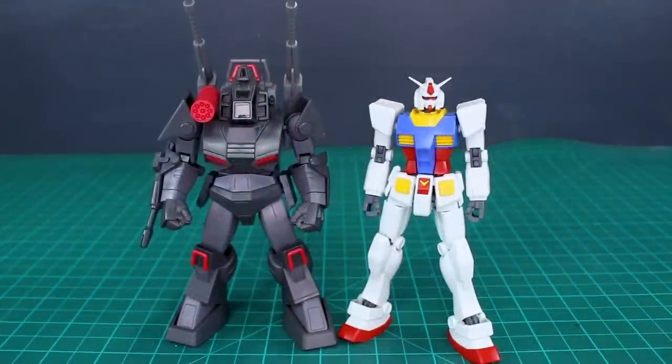For a size comparison, here it is next to a standard HG 1/144 scale Gunpla. It's going to come in just barely taller than that. Keep in mind this is 1/72nd scale, so in the same scale a Gundam would be somewhere between Master Grade and Perfect Grade size — meaning the Dugrum would probably come up to about the waist of a Gundam. While the kit is not very tall, it does have some nice bulk to it.